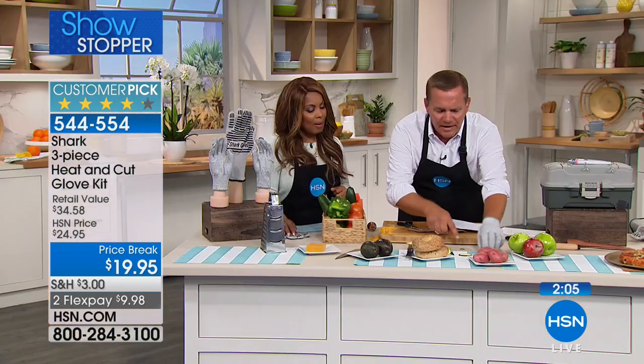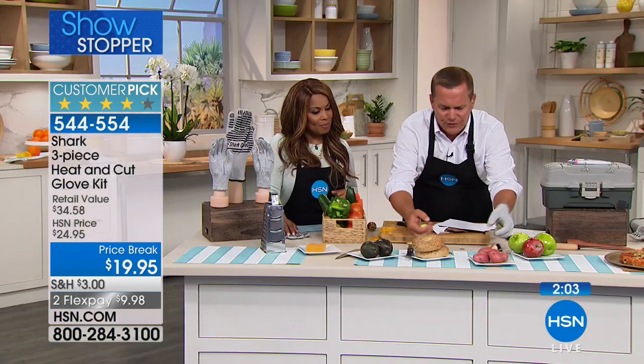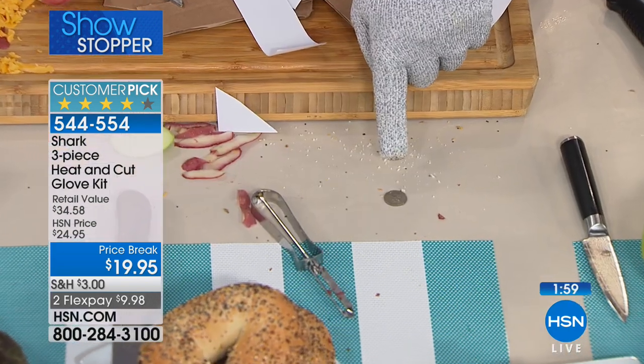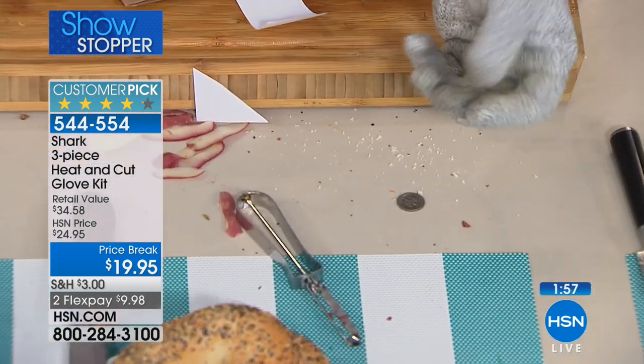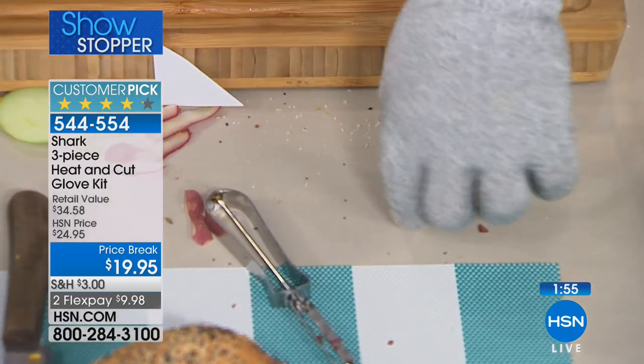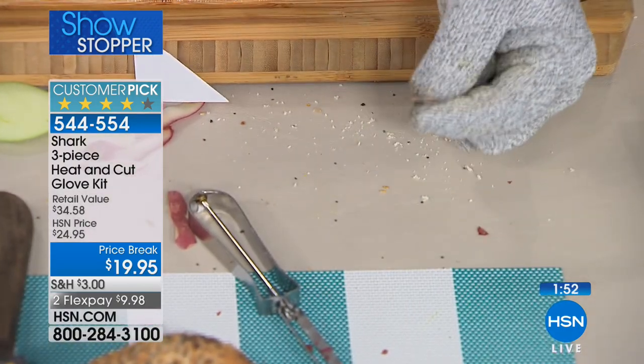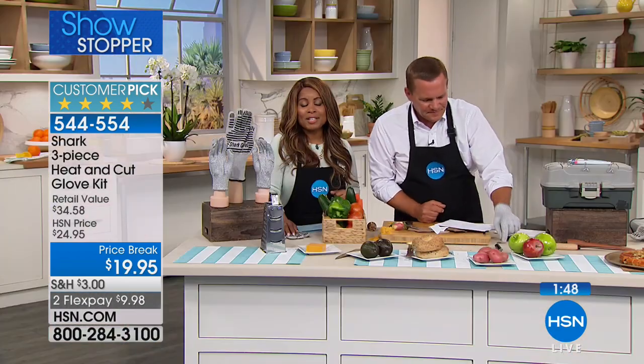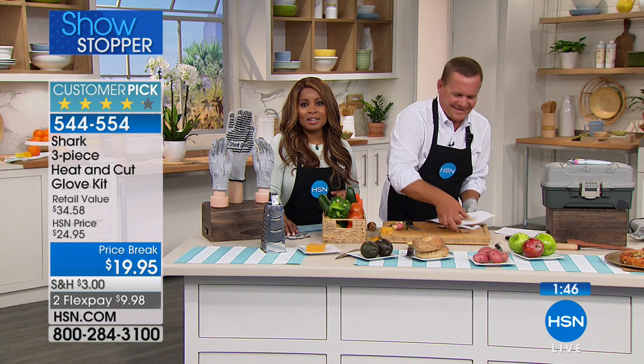There's a thin dime laying here on the counter. The gloves give you the dexterity because they're thin — you still have the dexterity to pick up something even as thin as a dime. Let's talk to Connie from North New Jersey who's joining us live.